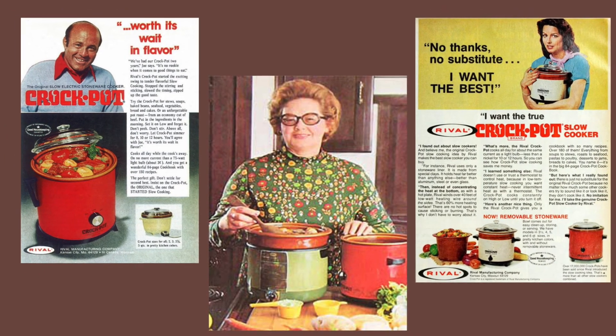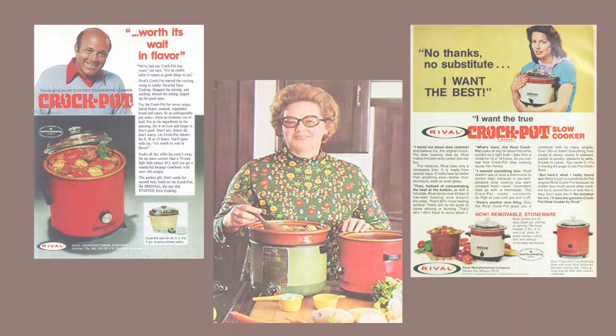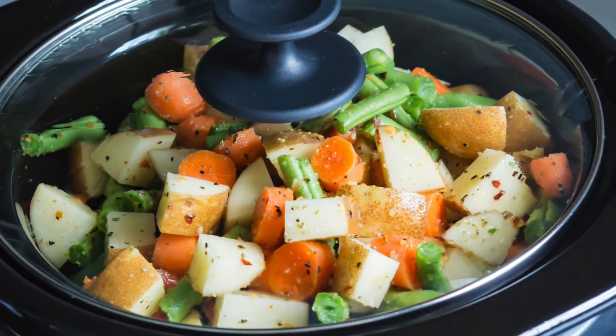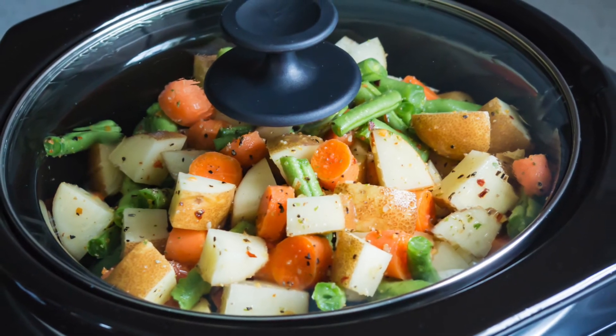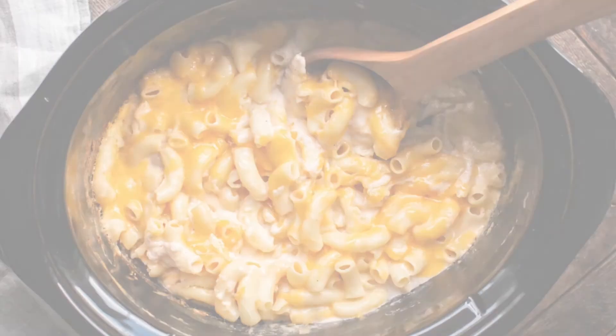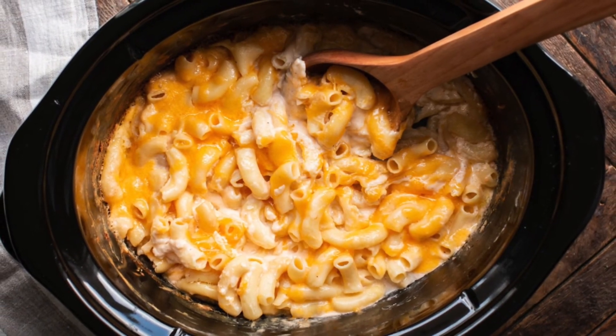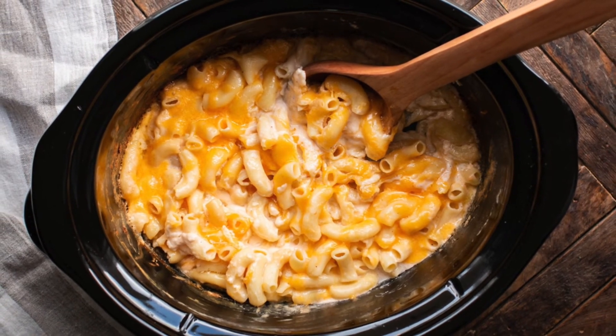Sales died down a little bit in the 80s, perhaps coinciding with the rise of the microwave. Today, however, slow cooking is as popular as ever. 83 percent of families owned a slow cooker in 2011. The original crock pot design has changed little over the years, but now the insert is removable — a major improvement for cleaning.